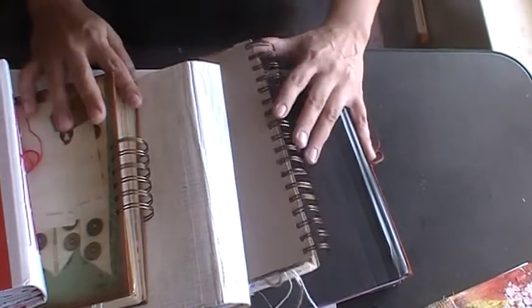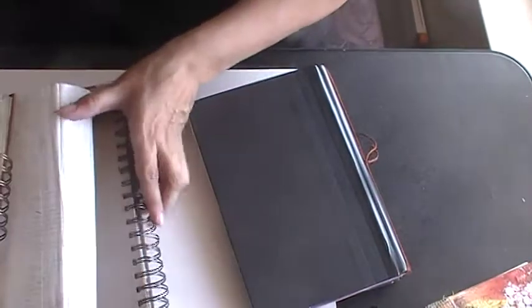Hello guys, I'm back again. Hopefully going with another one of these, but like I said, I'm a junk journal junkie. So I'm going to go ahead and show you guys another junk journal.